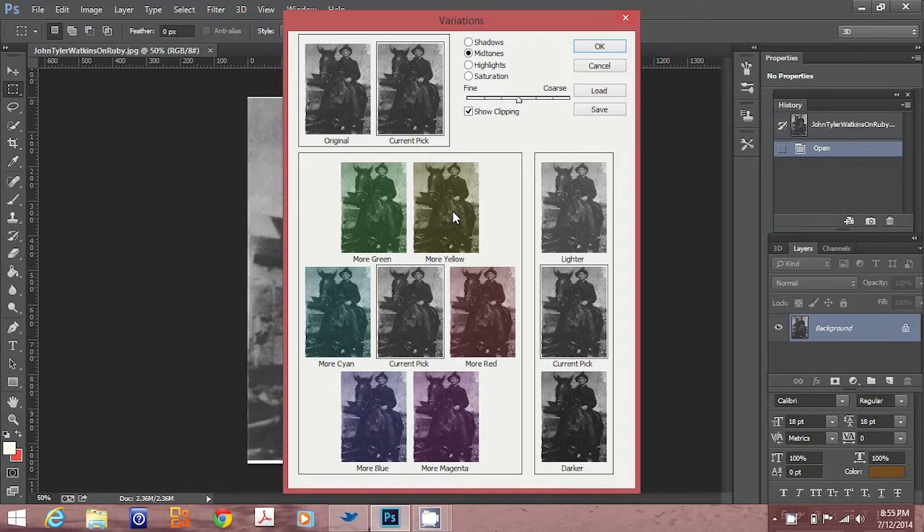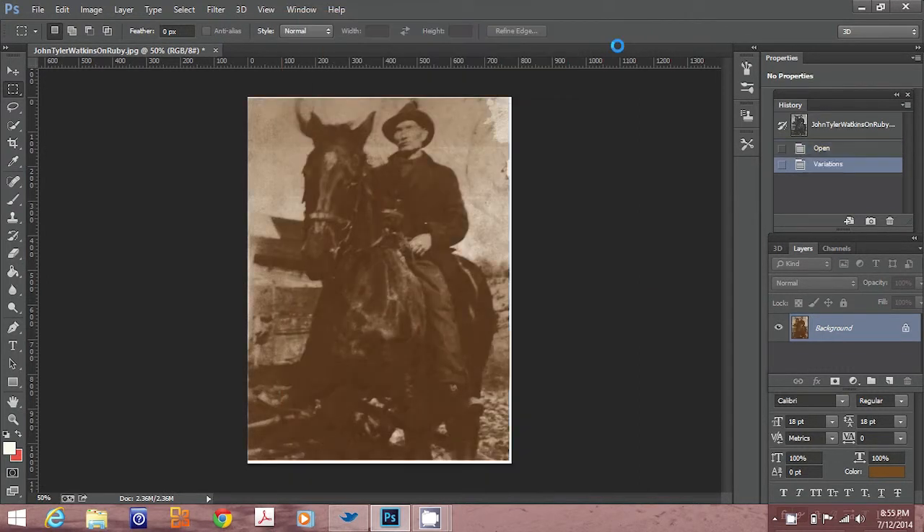A window will open with color choices. You can click on the colors you want to add to the original until you have something you're satisfied with, then click OK.